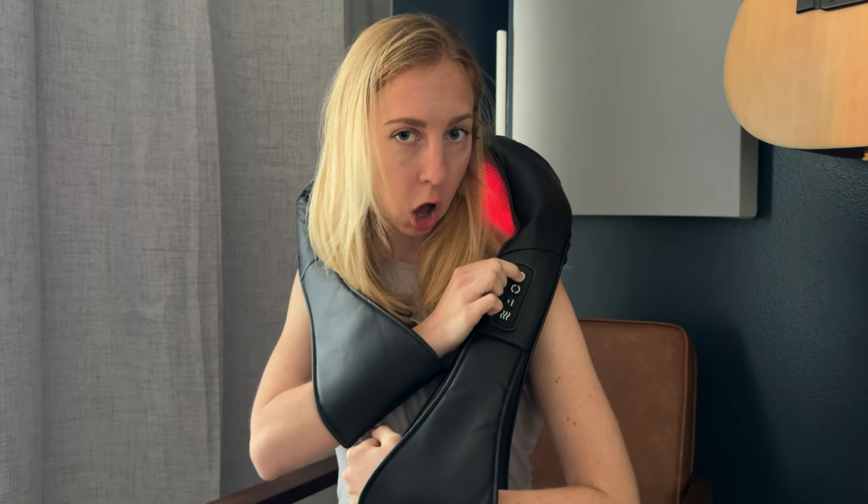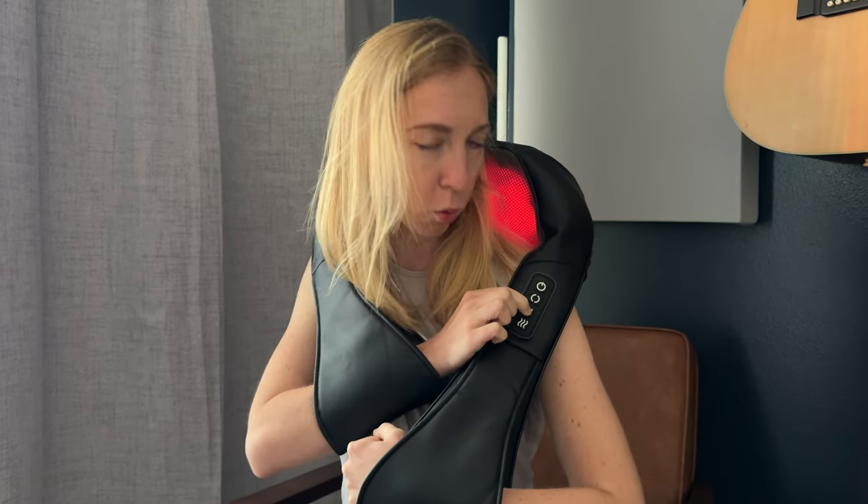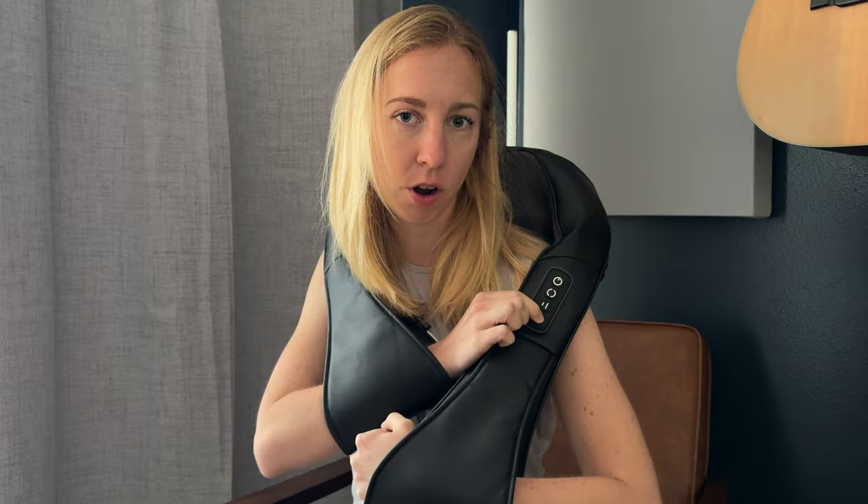All your controls are right here. You have a button for on, one for changing the direction of the massager, one for the intensity, and then for heat.